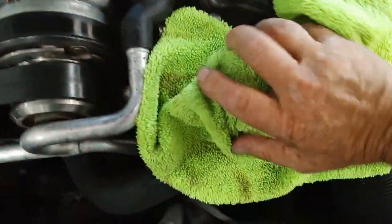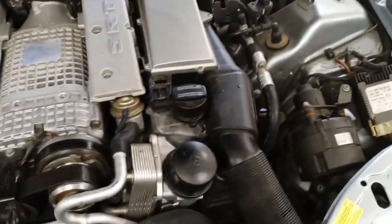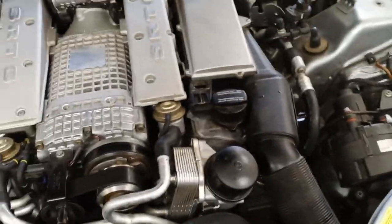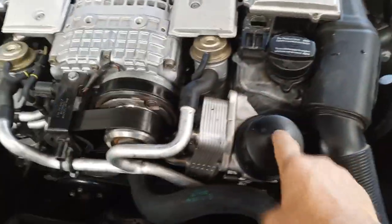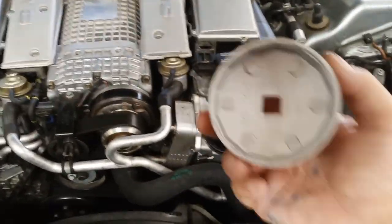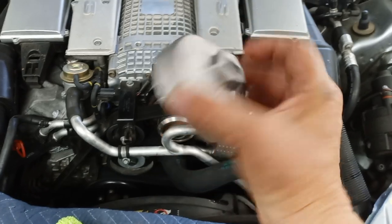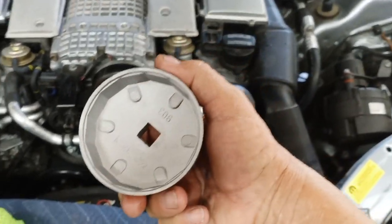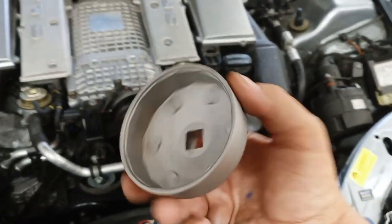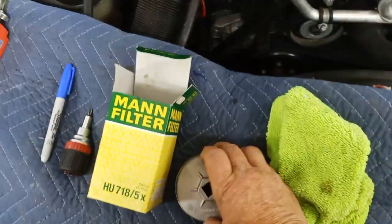Whoever put the filter in at the shop did the gorilla routine with an oil filter wrench, so the thing wouldn't come off. I went to Lowe's and bought the oil filter wrench that fits the Crossfire or Mercedes SLK — it's a 74-millimeter wrench with 14 flutes. I think it was about eight bucks at Lowe's. We have several Crossfires so it gets plenty of use.